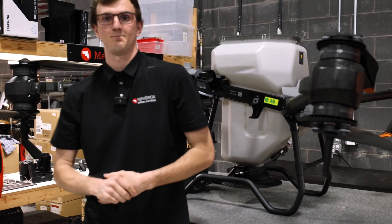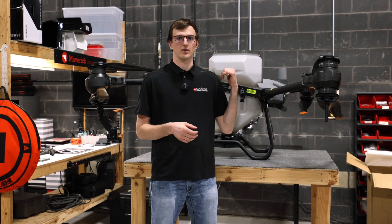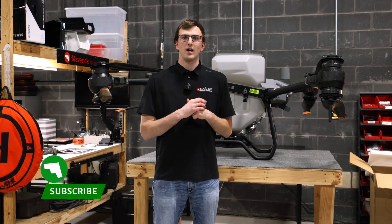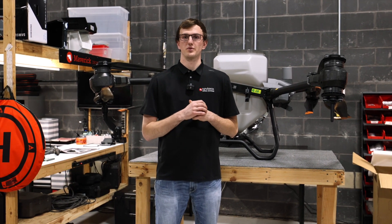And then you're ready to go. So that was the process of swapping out your liquid tank for a granular tank. Thank you guys again for watching. Jay with Maverick Agriculture. Don't forget to like and subscribe and watch out for future videos.